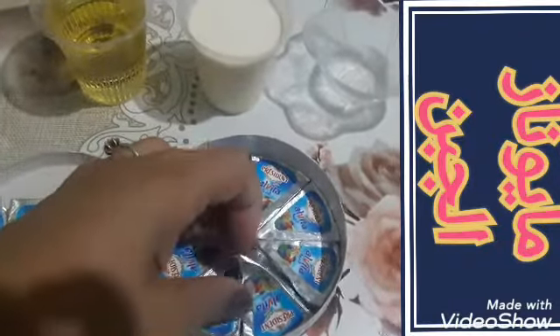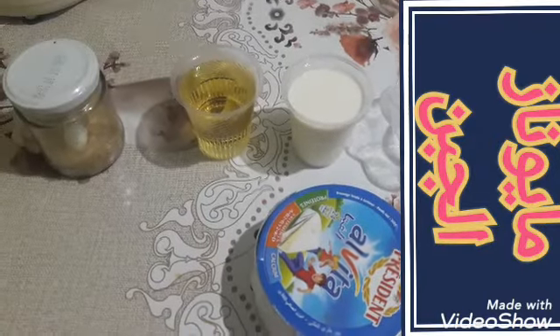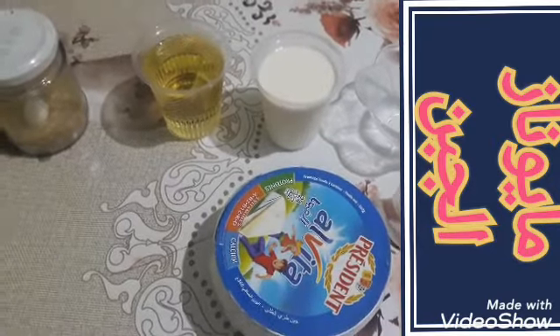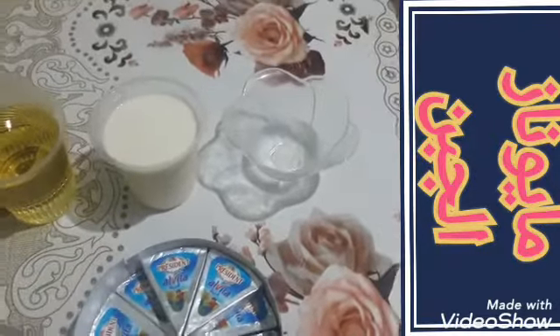هذي هي الوصفة تاعنا بالفرماج، في الصيف خاصة مليح. مايونيز أفضل من مايونيز البيض - البيض ماهوش صحي ويفسد. أما هذا بالجبن صحي وطعمه رائع، تستخدموه حتى بدون سلطة.